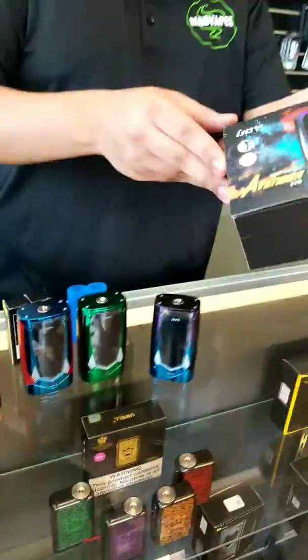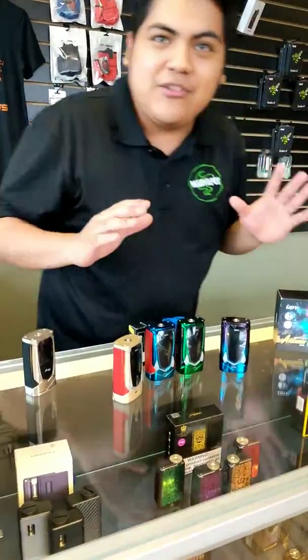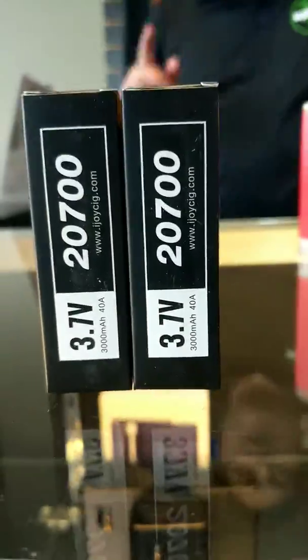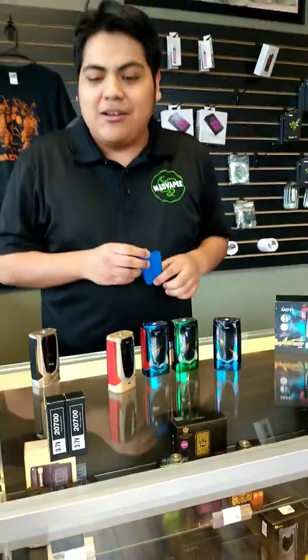Now these bad boys are actually voice activated. You can adjust the wattage by telling them — I think it's 'iJoy up' and 'iJoy down' to adjust the wattage. Some of the craziest things, but more of the story is that these bad boys actually come with a set of iJoy 2700s. That is absolutely awesome.